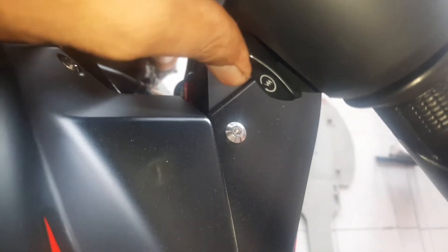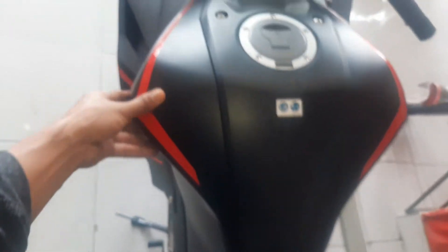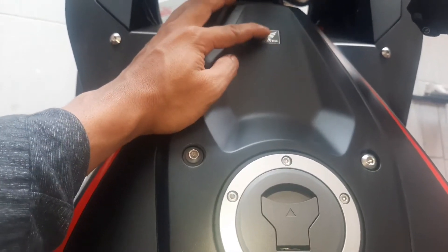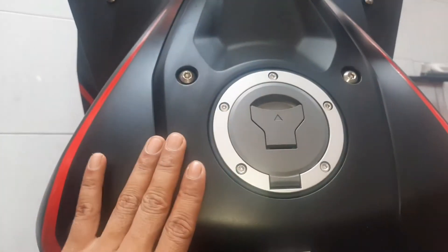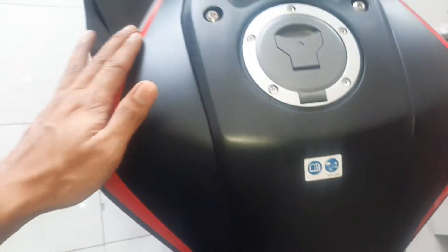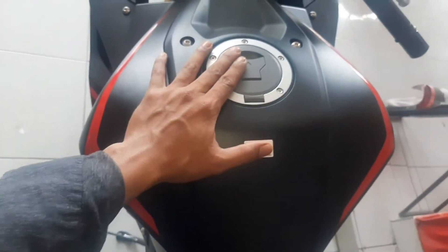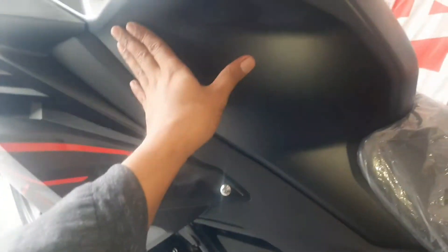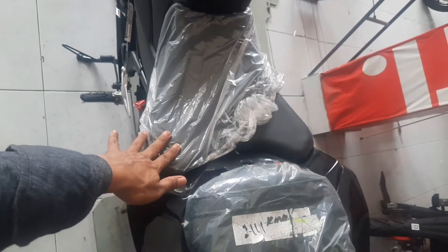Oke guys, ada pun di sini ada tombolnya. Dan ini untuk bagian starter di sini, kita lihat tampilannya tidak jauh beda dengan tampilan sebelumnya. Ada pun ini kita lihat untuk bagian tengkinya di sini, berwarna hitam. Di depan ada tulisannya Honda di sini, kita lihat ini tampilan dari tengkinya. Berbalut stripping warna merah glossy di sini. Ini tampilan dari kejauhan, ada pun pada bagian samping ini agak lekuk, supaya lekukan pada bagian kiri maupun kanan itu sama supaya pengendaranya tidak mengangkang dalam mengendarainya.